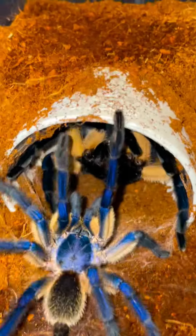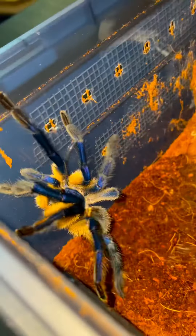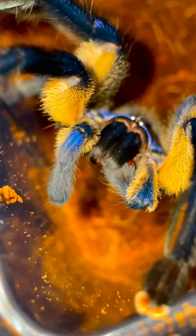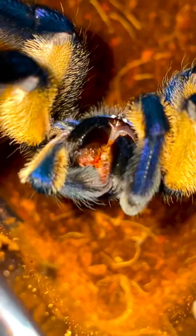Now that Billy is done with the insertion process, he makes sure to get away from the hungry female as soon as possible. And now that he's at a safe enough distance from the female, he begins cleansing his male reproductive organ, also known as his pedipalps, with his fangs.